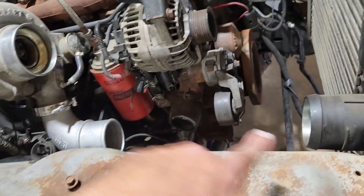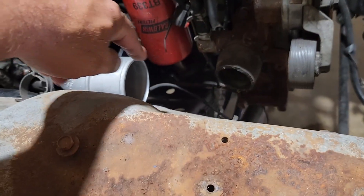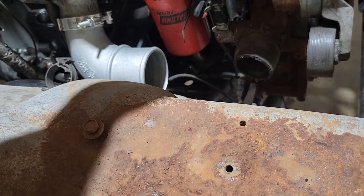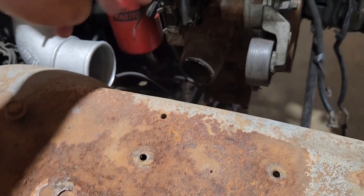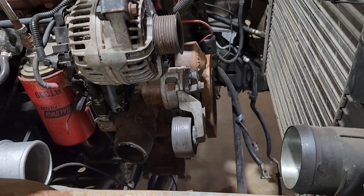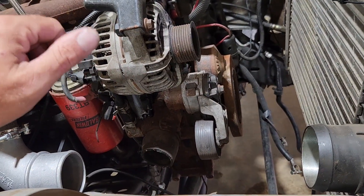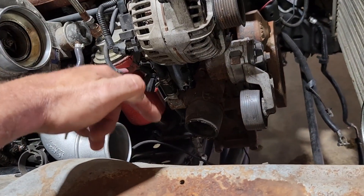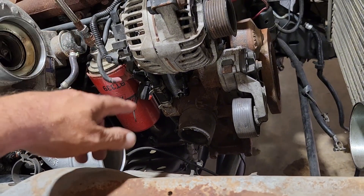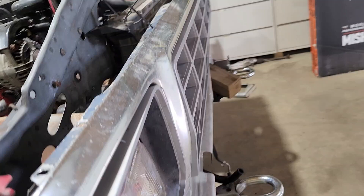I've got a turbo outlet 90 to plumb the intercooler. However, before that happens, I need to get this radiator hose situated because the two are kind of existing in the same space. The turbo outlet does clear everything, but the radiator hose is an issue. I ordered a radiator hose for a 7.3 IDI upper hose — it was like $9 on Rock Auto. Figured I'd risk it. Worst case I can modify it.